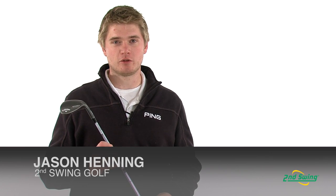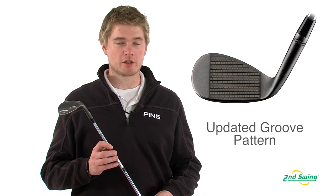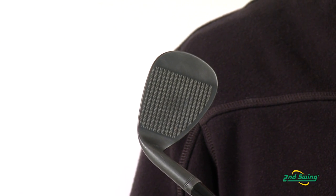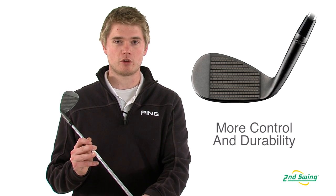Jason Henning with Second Swing here today to talk about the Callaway Mac Daddy 2 wedges. The Mac Daddy 2 wedges have a new groove pattern which allows them to create more spin out of any lie. Callaway has also added a laser milled micro groove pattern to help increase the surface texture to create more spin and control over a longer period of time.